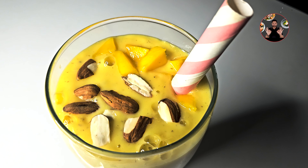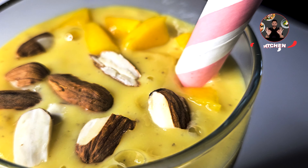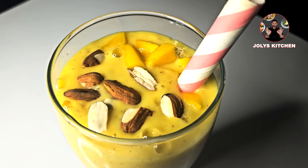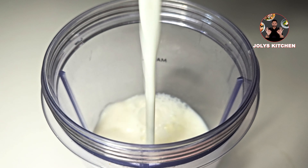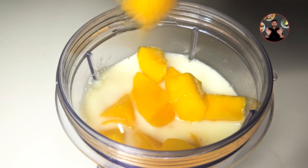Hi friends, welcome back to Joley's Kitchen. Today we are going to make an easy mango smoothie recipe. We just need three minutes and a few ingredients. In a juicer, take one cup of milk, then add one banana and one cup of mango cut into small pieces.